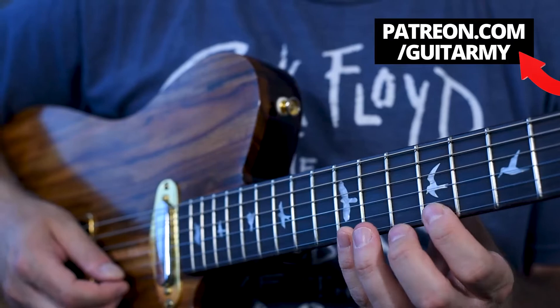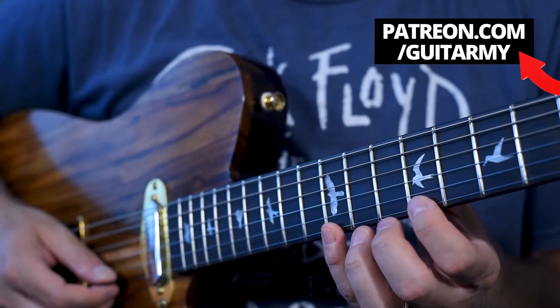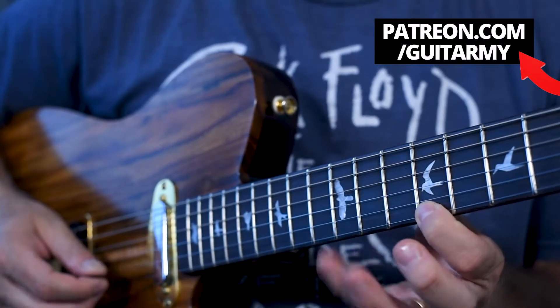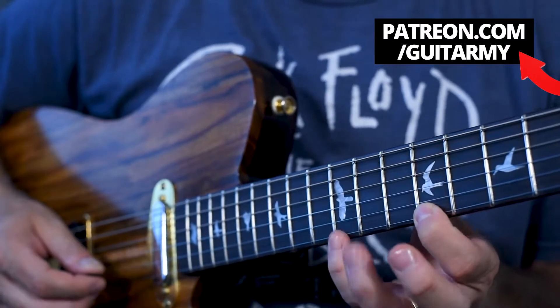Alright, the last one — we're going to work our pinky. This is the most dreaded finger of all. A lot of people don't even want to use their pinky for anything. So you're just going to do this for a little while, keep doing it until your finger basically dies.